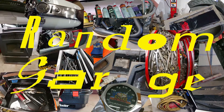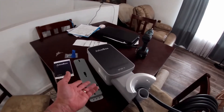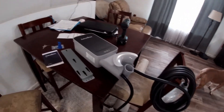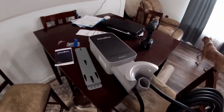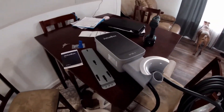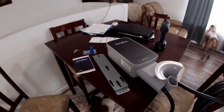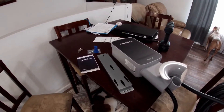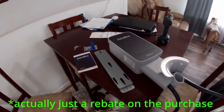Hello random people, welcome to Random Garage, the channel where we're always doing something. Today on Random Garage we're going to be installing this JuiceBox electric vehicle charger. The wife just ordered a Tesla this weekend and in planning we had ordered this JuiceBox — it connects to the network through Wi-Fi. We'll get a discount for the electric car charging through the electric company.